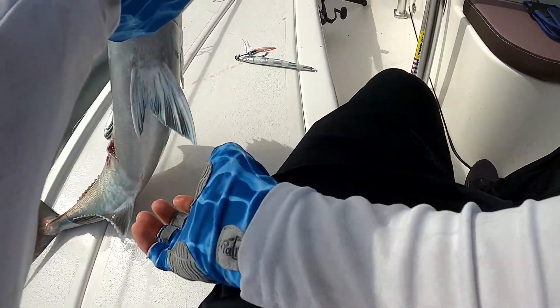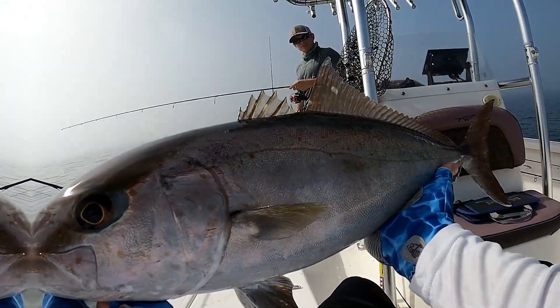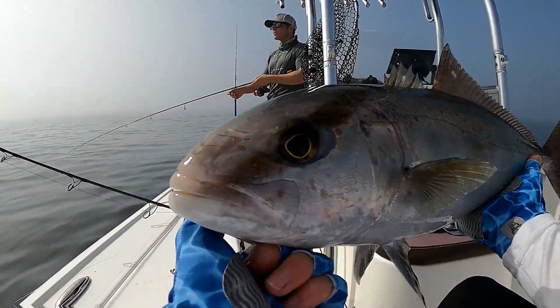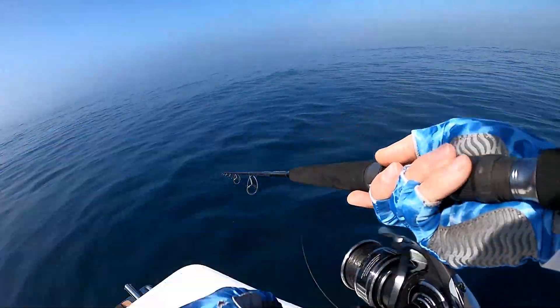I like it — skunk out of the boat! First fish of the day, nice little amberjack. When I say little, I mean little, but I appreciate the fight, buddy. You'll heal up — here we go.